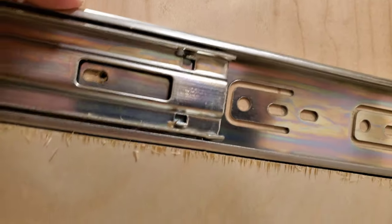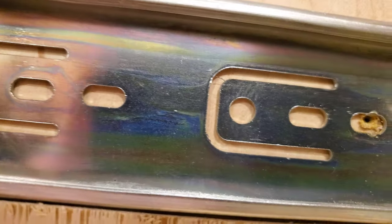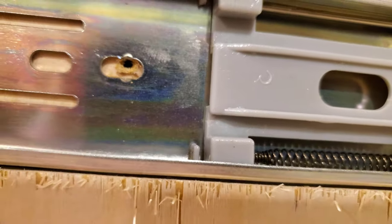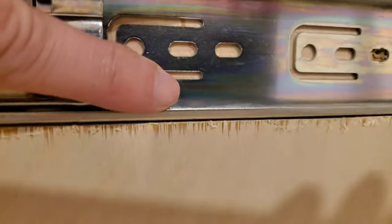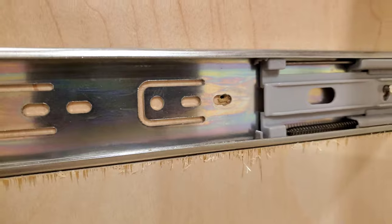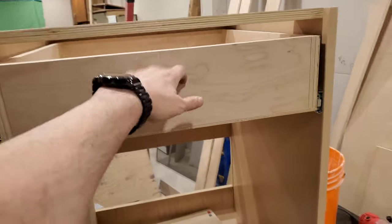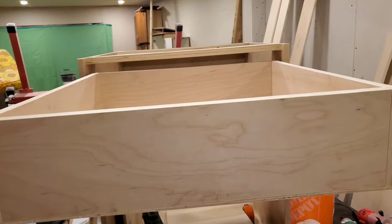If you saw the earlier video about these shelves, you would remember that they weren't sliding terribly well. Pardon me that the camera keeps moving. I think that because I had installed this before I was really working with the shim — this piece of wood — I allowed it to ride up a little bit while I was installing the screws. So I'm going to reposition and try again, and hopefully that's the end of that.